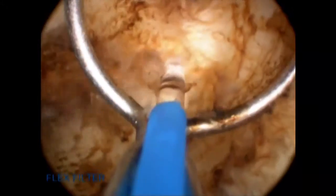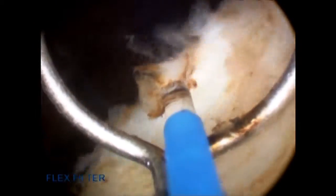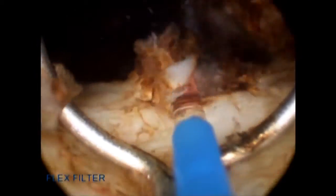If the median lobe is too large, I'm able to either split it in half down the middle with the end-firing fiber or cut it into different pieces before I enucleate. I'm then able to remove it from the bladder with either a basket or grasping forceps. If there is any bleeding at the bladder neck once the median lobe is enucleated, I'm able to use the end-firing fiber and coagulate that bleeding instantaneously — like a bovie on a stick. Once completely enucleated, I use grasping forceps to grab the floating median lobe and remove it from the patient.